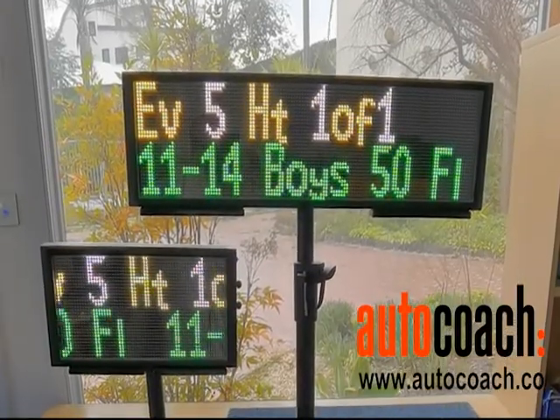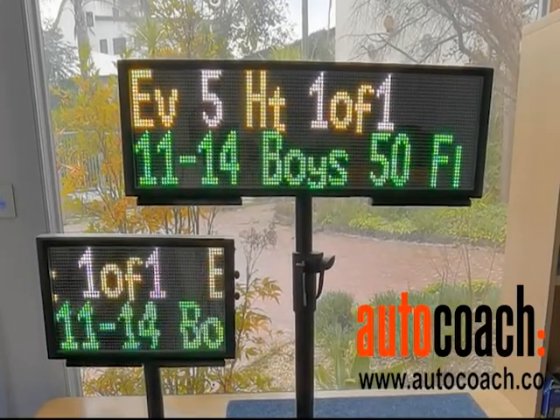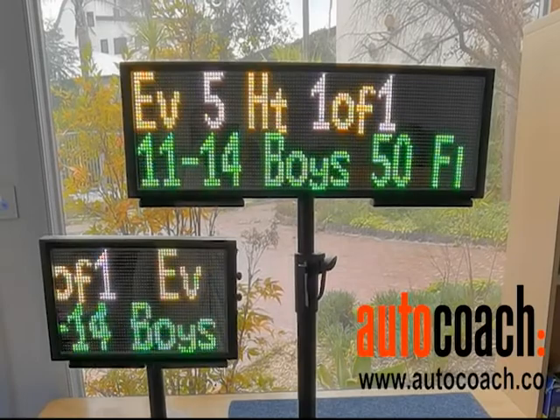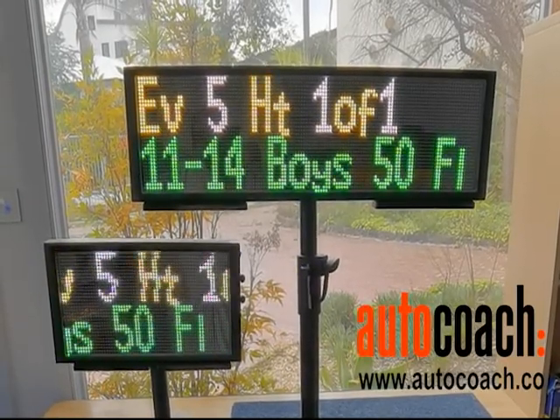Here's both the large and small one displaying event information, which includes event number, number of heats, and event description. You can see the smaller one scrolls it across.